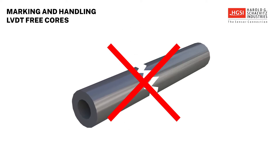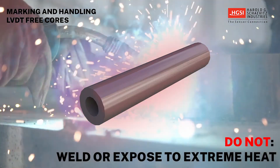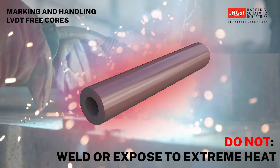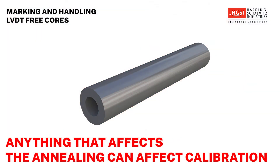All these actions could damage the surface of the core and change its operation in the LVDT. It also should not be welded or brazed, or otherwise subjected to high-temperature heating. Anything that affects the annealing can result in the calibration data for that particular LVDT no longer being correct.